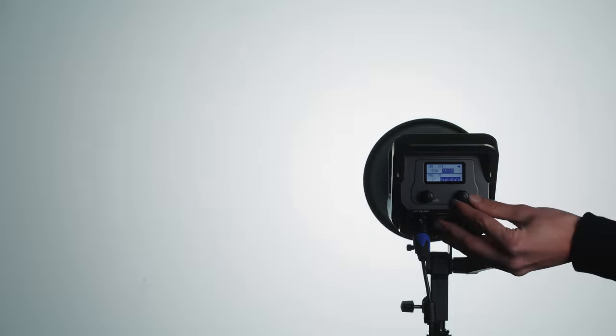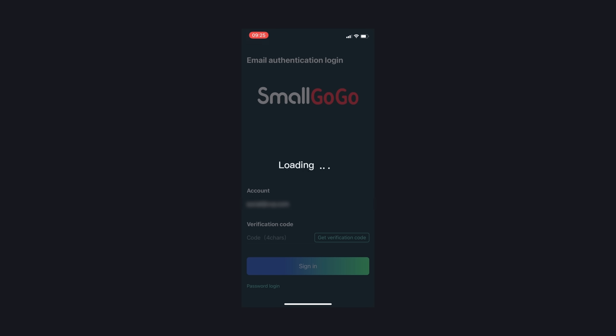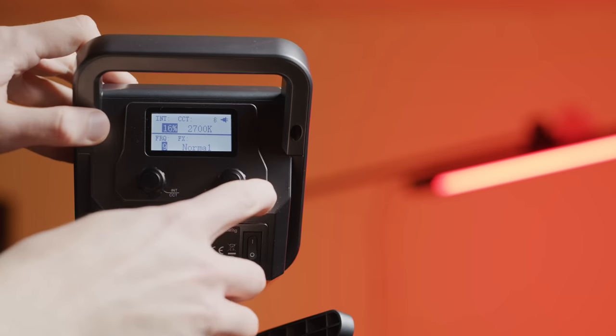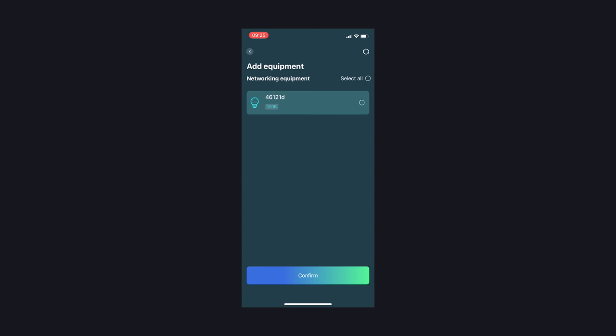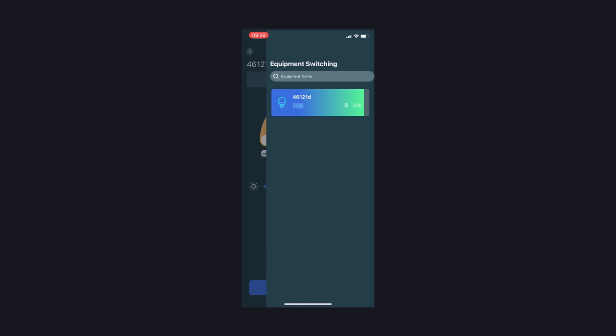The nine built-in effects are: paparazzi, fireworks, lightning, 40V, TV, breath, flash, party, and flame. The SmallGoGo app is a bit confusing to get started — you'll need to enter your email, hit confirm, type in the confirmation code received via email, and then you're in. From there you can connect one or multiple fixtures by holding reset for five seconds on the back of the fixture, heading into the app, tapping 'add equipment,' and selecting the fixture you want to add. You can control everything you'd expect from this kind of app. It's not quite as polished as the Sidus Link app from Aperture, but that's not surprising given how new SmallRig is to the lighting market. Hopefully SmallRig can continue to polish it to be more refined.